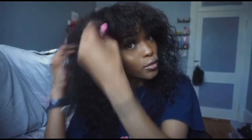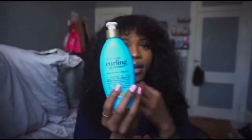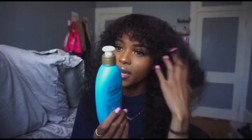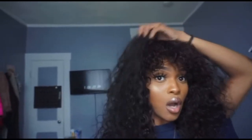Even if I did want a tighter curl, I used this Moroccan curling perfection defining cream — I'll leave this link down below, I got it off Amazon. Even though this unit is a wave unit and not a curl pattern unit, it can still hold a good curl. This is what the hair is looking like right now. I decided not to diffuse it because I feel like it's gonna come out looking the same, but I really really do like this hair — it's so soft.